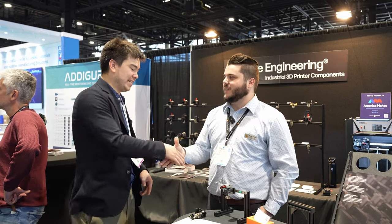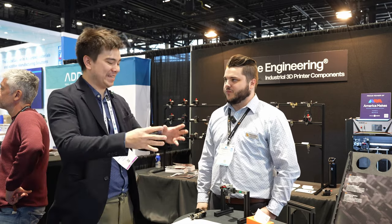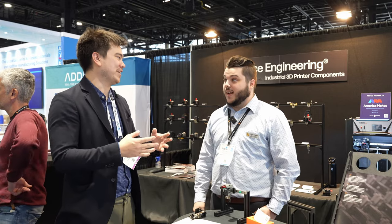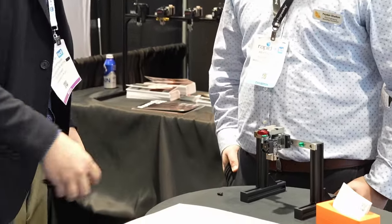I look forward to seeing some more content about that Prime. I'd love to see some extremely fast flow rates, because I'm always chasing those cubic millimeters. That's what we do. Thank you.